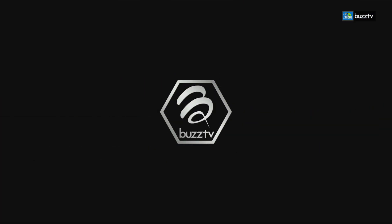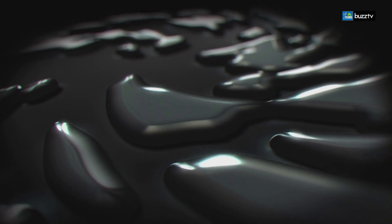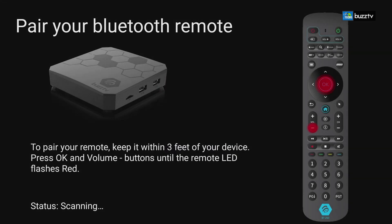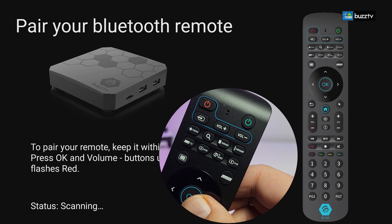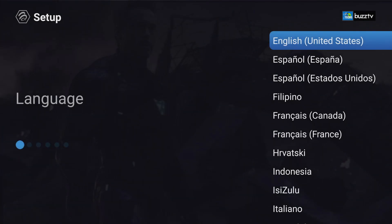When you turn it on for the very first time, you'll see the Buzz logo and it goes into an animation. For the first time, it will ask you to pair your remote with the box. Grab your BT250 remote and, as shown on the screen, press the volume down and the OK button for about three seconds. Once it starts blinking, the screen will tell you the remote is found and connected, and you can set up your box from the welcome screen.